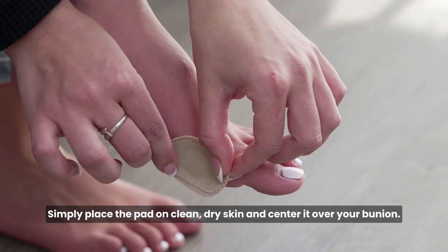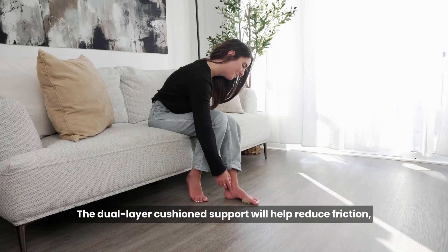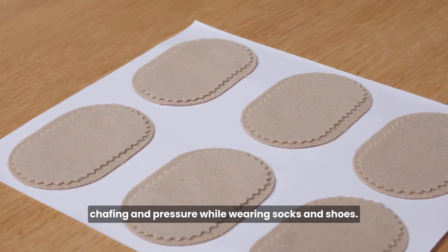Simply place the pad on clean, dry skin and center it over your bunion. The dual-layer cushion support will help reduce friction, chafing, and pressure while wearing socks and shoes.